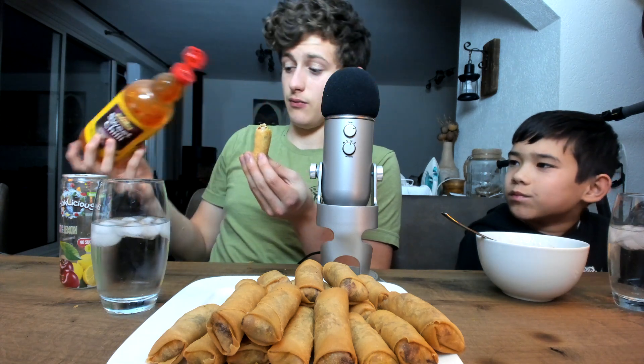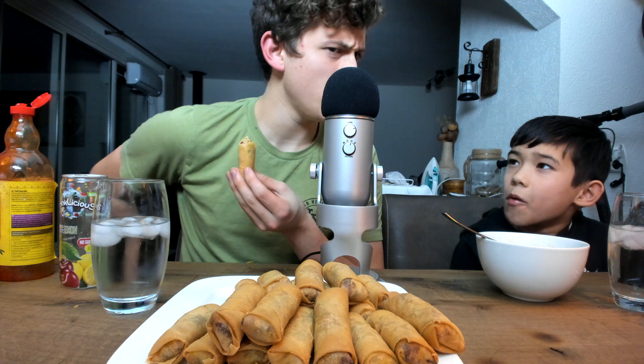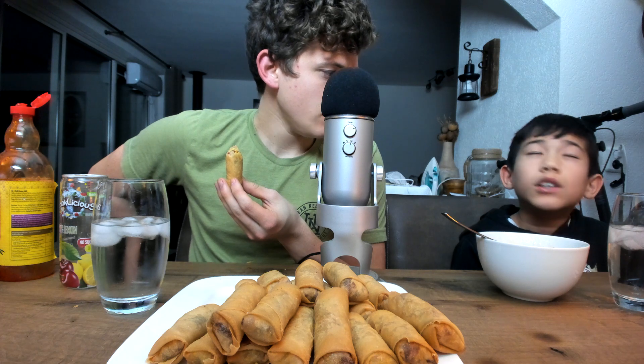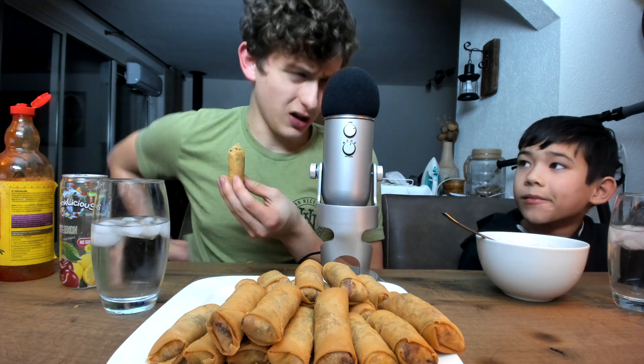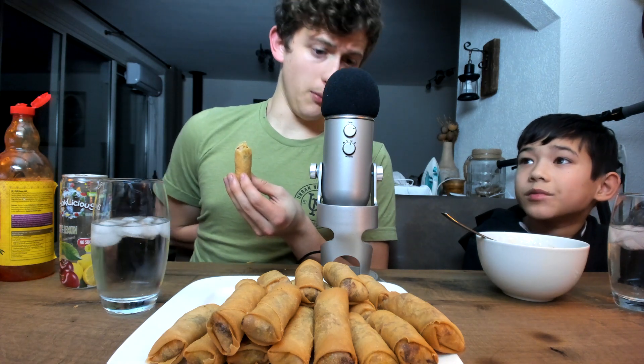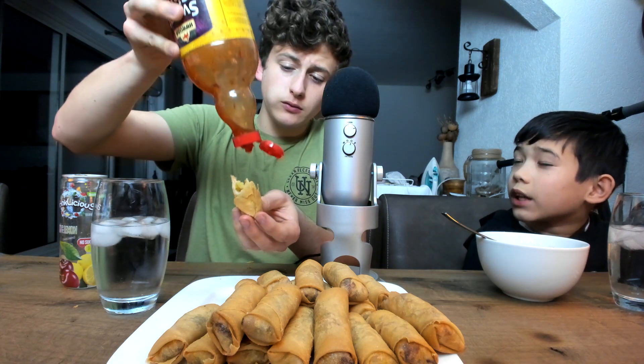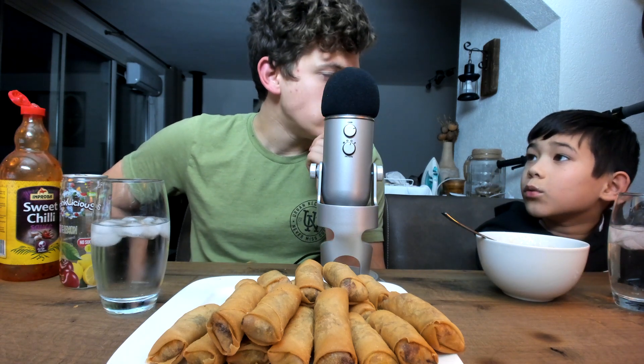A lot of people really loved the video we made about 12 days ago — it's got like 125k plus views. The ASMR's got like 90k which is crazy. The mukbang has done really well. What's the video with the most views on this channel? It's got a million views — it's a beer and steak mukbang.